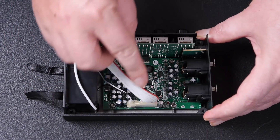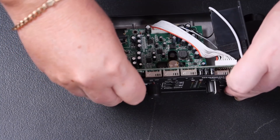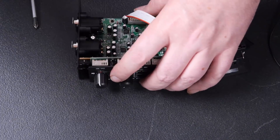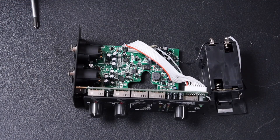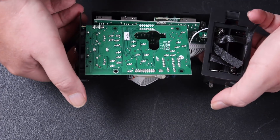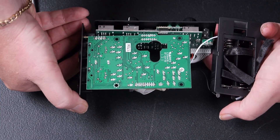We'll try and get the camera in close on those chips and see if we can identify some of them. Interestingly, you can actually get the whole unit out of the box without really dismantling it at all. There's nothing component-wise on the back of that board, which is good.